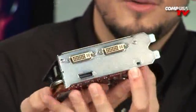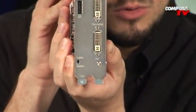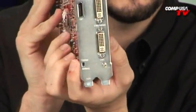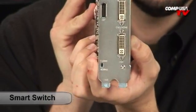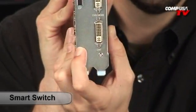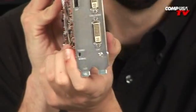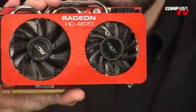And this over here — try to zoom in and read what that says. It says 'Normal' and 'Turbo.' That's right, it's an overclocking switch, a BIOS switch. It gives you two different profiles. This is a Sonic card, so Normal — when it's in the down position — is actually already overclocked. And Turbo makes it even further overclocked. Very cool card with a lot of cool features.